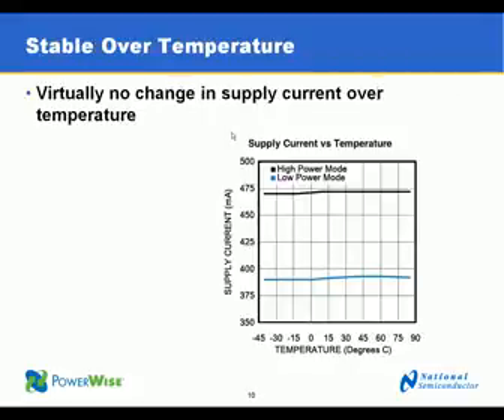The LMH6521 and LMH6522, being designed for remote radio heads and other environmentally exposed applications, were designed to have very stable operation over temperature. This chart shows temperatures from minus 40 to plus 85 degrees C. The supply current has virtually no change, and the other characteristics of the amplifier are also very stable over temperature.